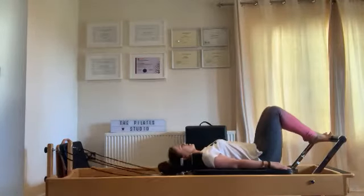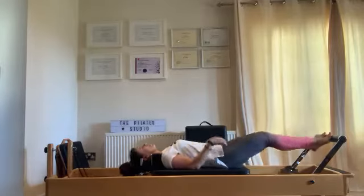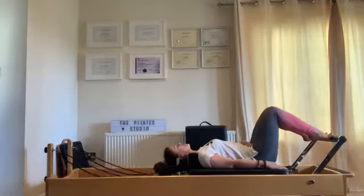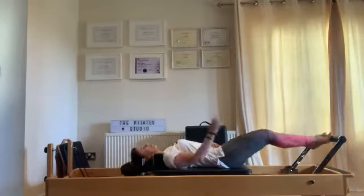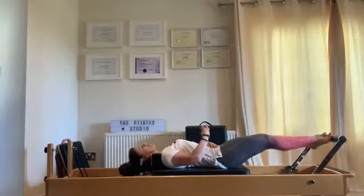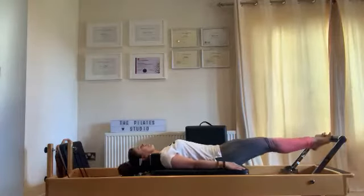Breathe in and breathe out. Keep your stomach nice and tight — below your belly button. You can always place your hand just below your belly button and see if you can try and move your stomach away from your hand. Feel the tension, the tightness of the muscles contracting as your core is engaged.